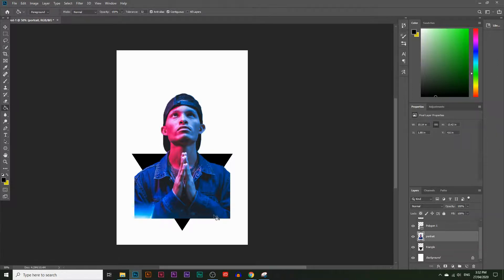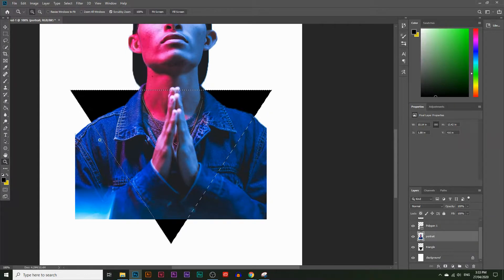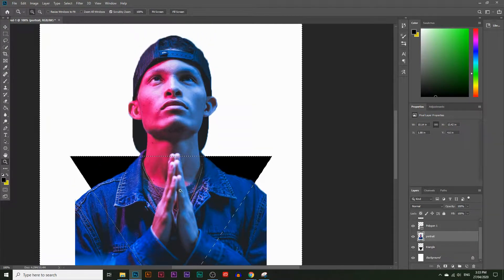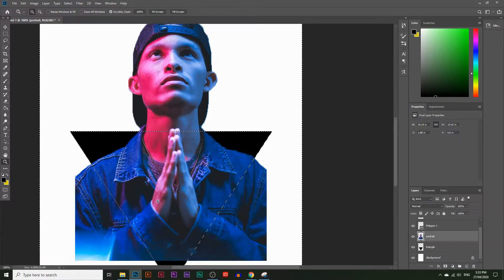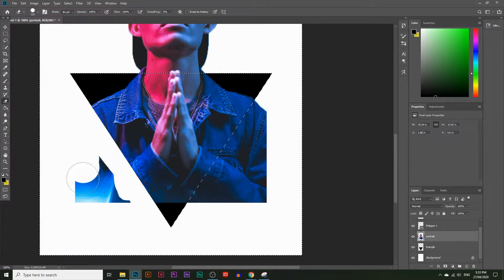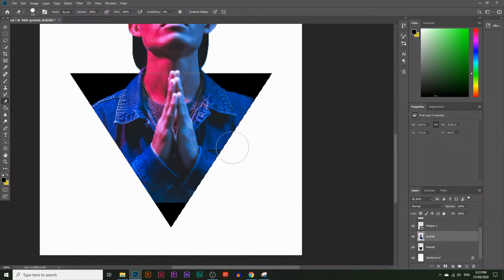I'll deselect by pressing Ctrl+D. Now we need to delete his arms and jacket that are going outside the triangle. Select the triangle again by pressing Ctrl and clicking on the triangle layer, then select the portrait layer. Inverse the selection by going to Select > Inverse — now everything outside the triangle is selected. Take the Eraser Tool with a larger brush and erase everything outside the triangle. Then deselect with Ctrl+D and we already have a nice triangular frame effect.